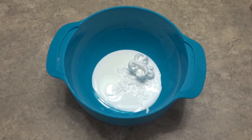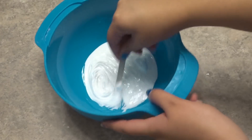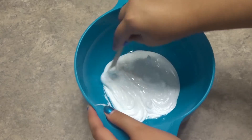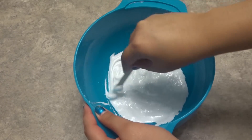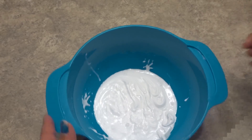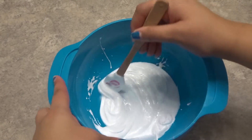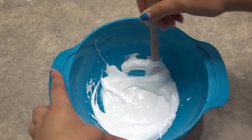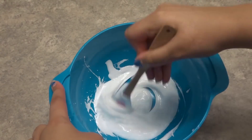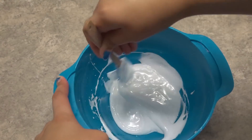So now we are going to mix. I only have a popsicle stick to mix with today, so that's what we're going to use. Mix until you have one even consistency. I'm actually going to switch out to this spatula because that popsicle stick was really getting on my nerves. So now that we have an even consistency, we are going to activate.